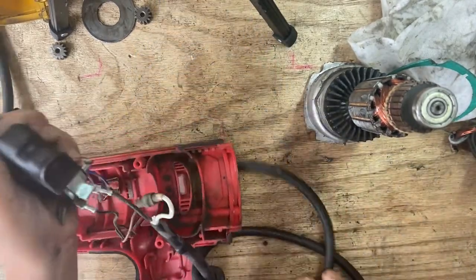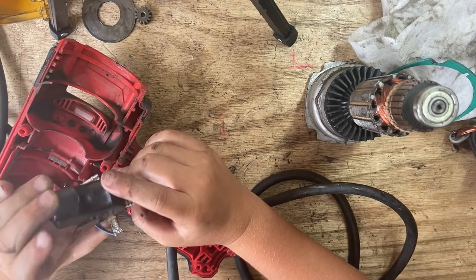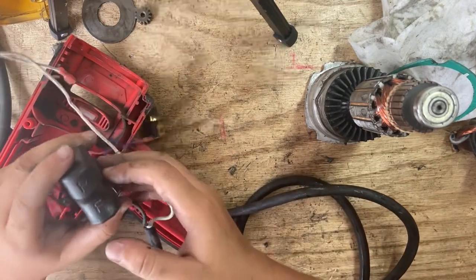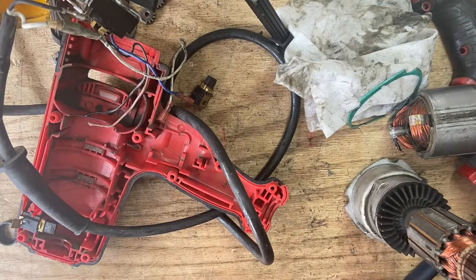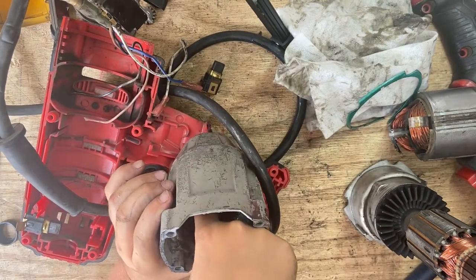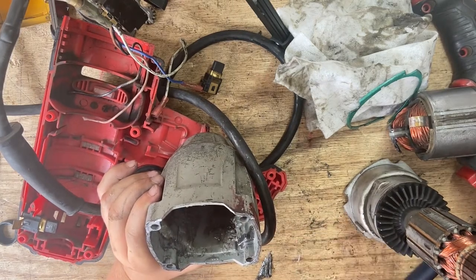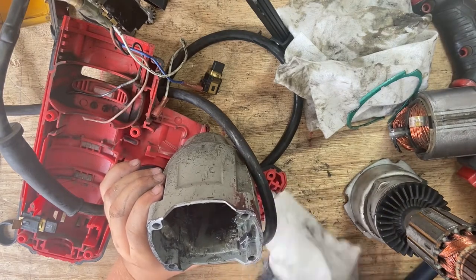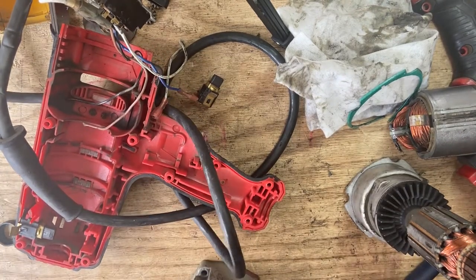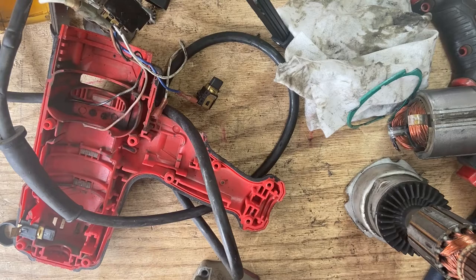Let's go back to this trigger real quick. As you can see this trigger has the forward and reverse switch. If I go over here there's something inside that you can get out — I want to get this thing out. There's something in here but I'm not totally sure how, so I'm going to try to use this tool carefully so I don't hurt myself.